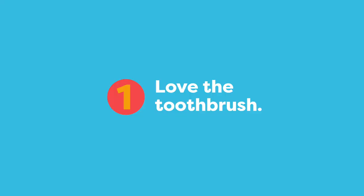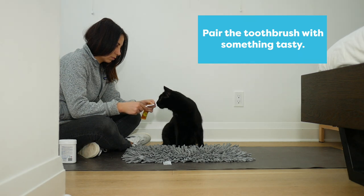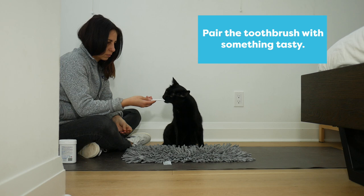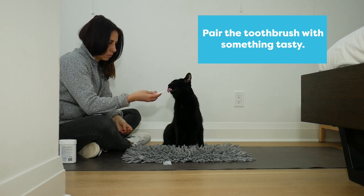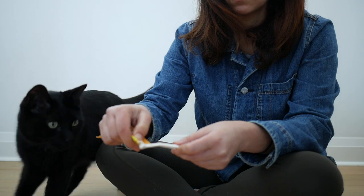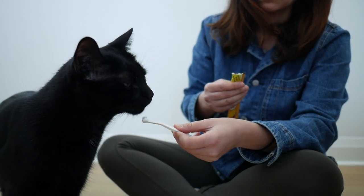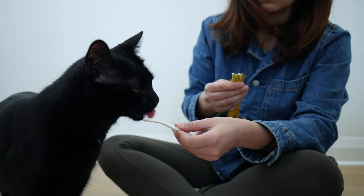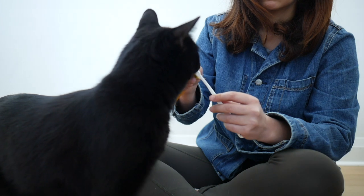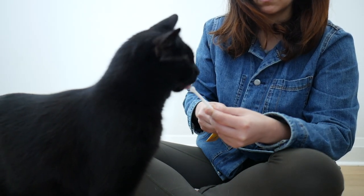In this first step we are going to teach your cat to love the toothbrush. All I do here is I put something tasty on the toothbrush and I let the cat lick it off. Jones loves this lickable treat, so I try to reserve it for the harder lessons like this one. Putting your cat's favorite treat on the toothbrush is a great way to introduce them to this new tool.